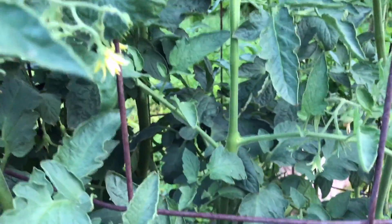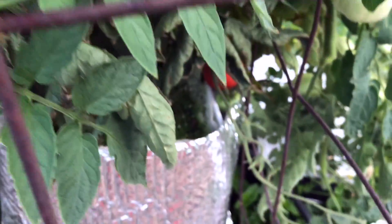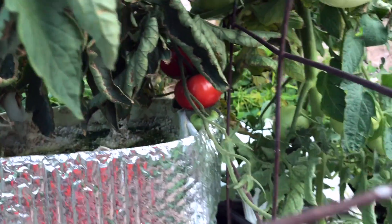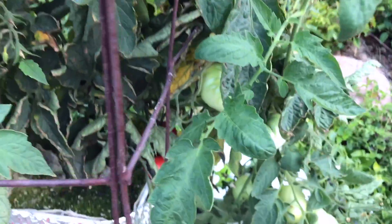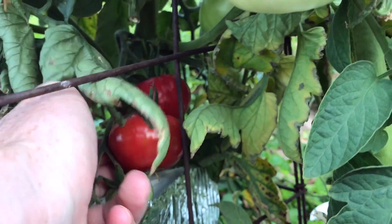The other plant over here, the Boxcar Willy, doesn't have quite as many fruits on it. It's not being quite as prolific as the big red — I'm not sure why. But I do have some ripe tomatoes down there. Now they're not huge, not as big as I expected them to be, just kind of little guys.